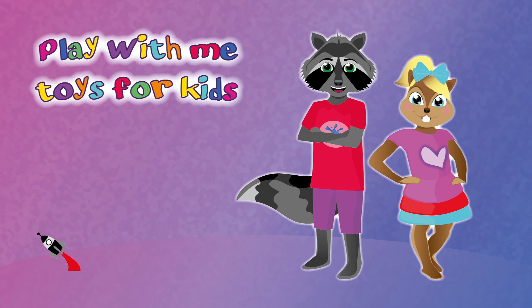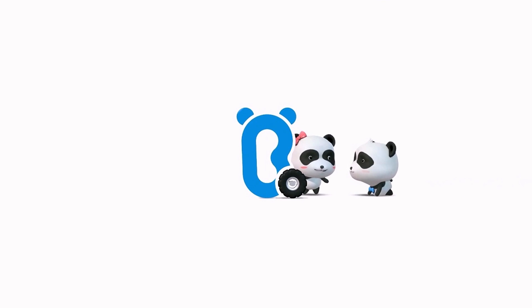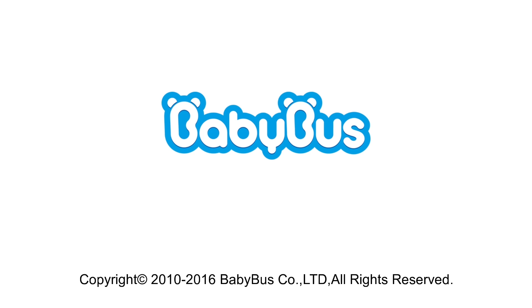Hello everyone, and welcome to Play With Me Toys for Kids! Today I have a new app for you, and this one is from Baby Boss. And this app is super cool because guess what? It involves dinosaurs!